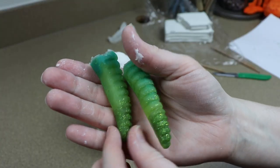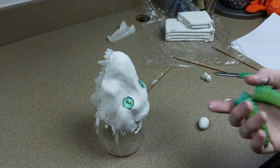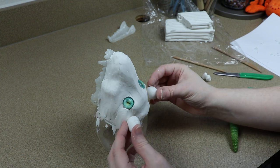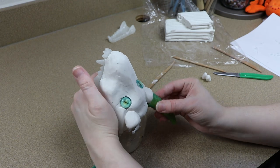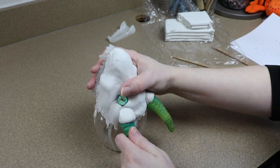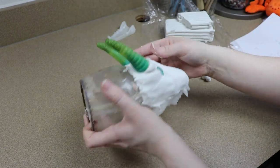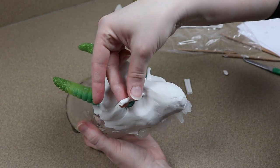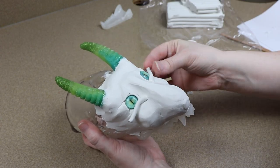I have these really pretty resin horns that I've actually made like months and months ago and haven't used yet. I figured they would look really good with this piece. If you could guess, we're going to be doing basically everything green. I'm going to figure out where I want the horns, place them, and then start adding more of the details to the face. We're going to throw in a lot of details with this piece — a bunch of spikes, scales, and we still need to add the nose and the lips.